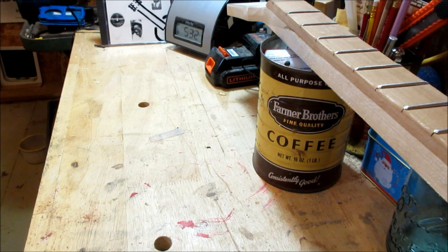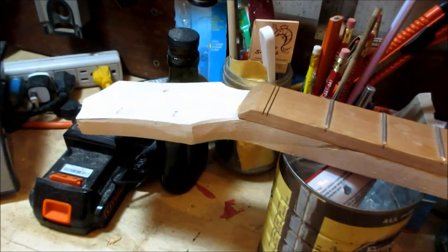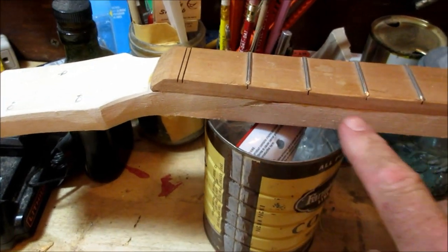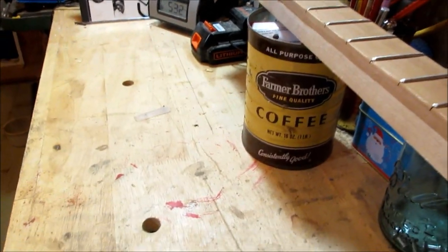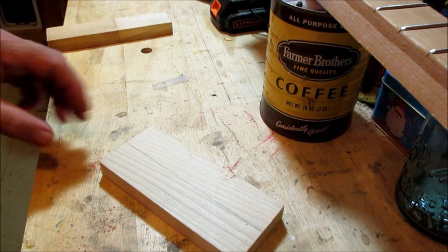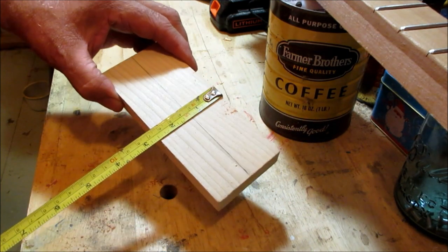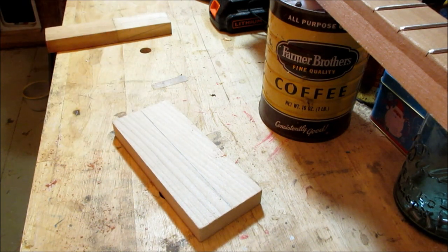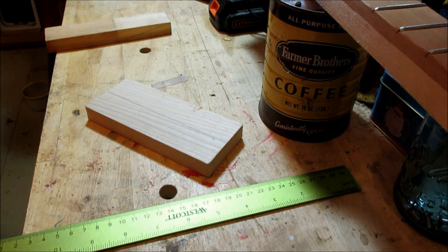Let's slide this coffee can project out of the way. I want to start by talking about the size of the stock. There was a question about how wide things are. We've got the headstock, a scarf joint cut into the neck board, and then a fingerboard. In the United States we go by inches, so they'll say this is a three-inch board, but this board is actually two and a half inches. I like to use the metric system for more exact measurement, so I've got a ruler with both the inch and metric systems.